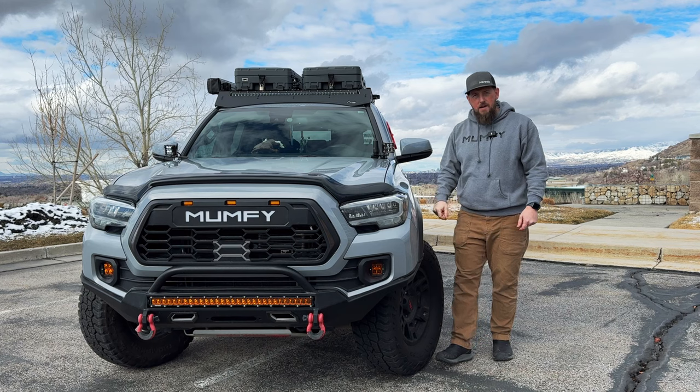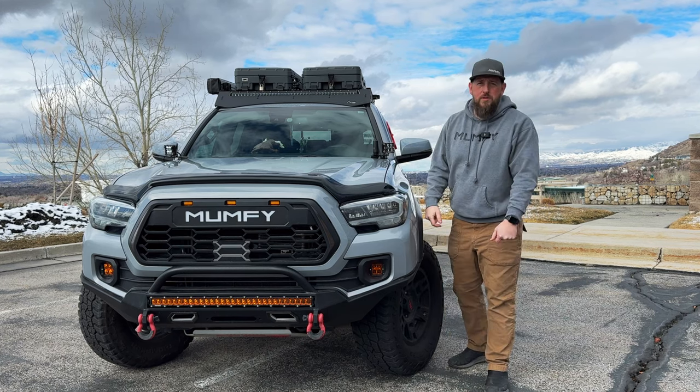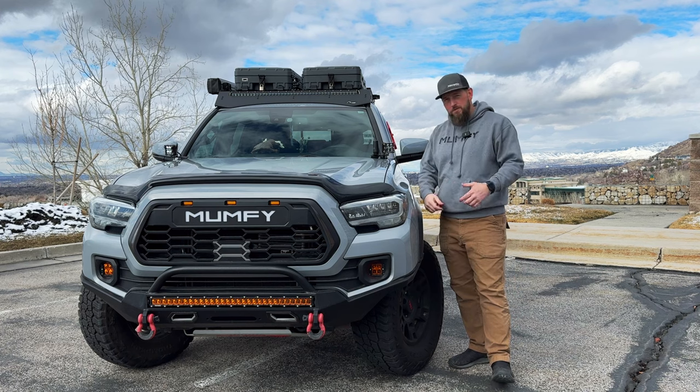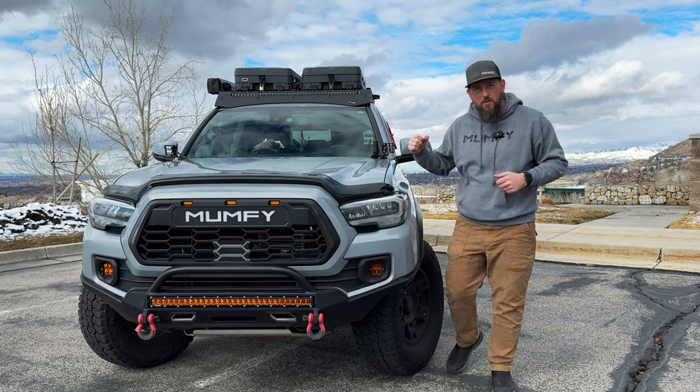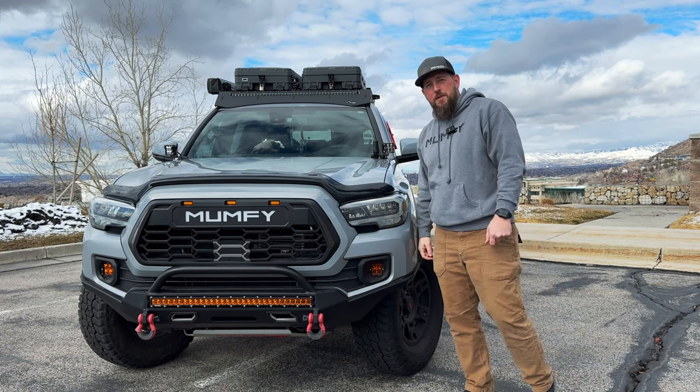Mounted on my driver's side I also have a Midland Ghost antenna that runs into the cab where it's hooked up to my Midland 275 GMRS radio. Let's move on to the driver's side for a better look at what I've got going on over there.